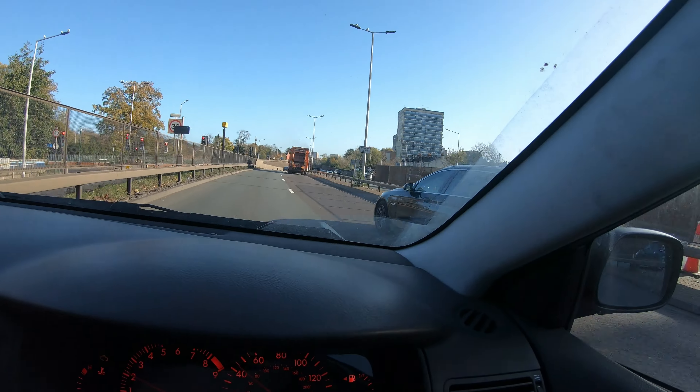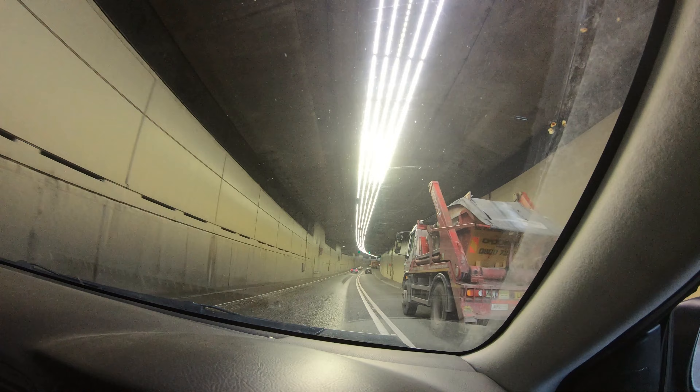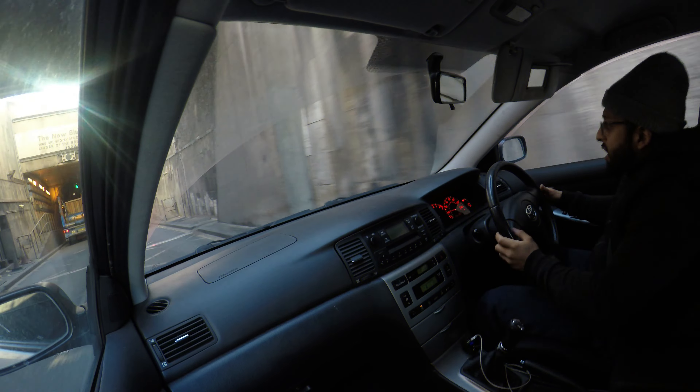We are stuck behind someone, but whatever — lovely sunny day. We're about to approach the tunnel, you know what time it is: drop a gear and disappear! Don't forget to open the window, get that full sound. Right, after all that traffic, now it's time to go through another big tunnel.